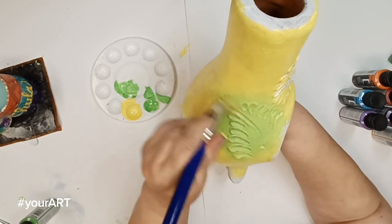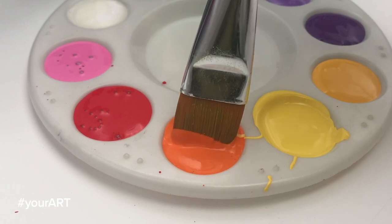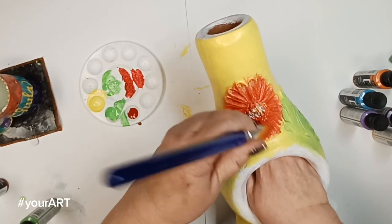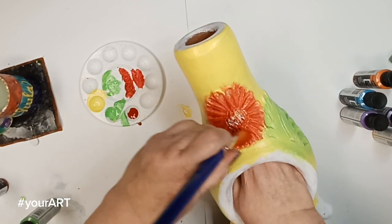Where the area is embossed for the leaves, I'm going to go in with the lighter green, and I'm going to lay down a thin layer there as well. Same thing with the flower in the center. This is going to be a nice background base so I can build up using the other colors.